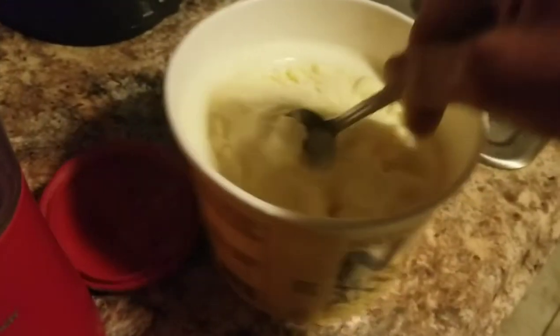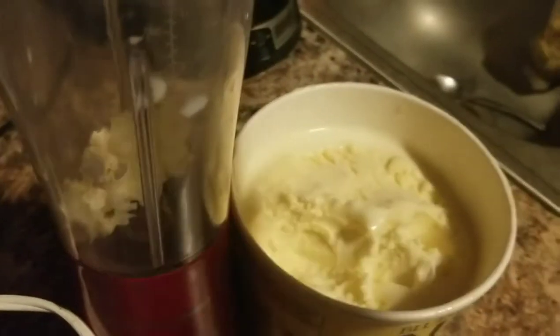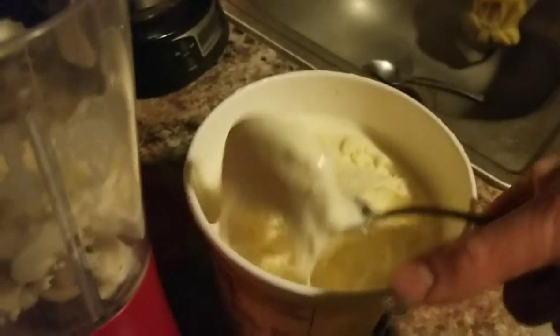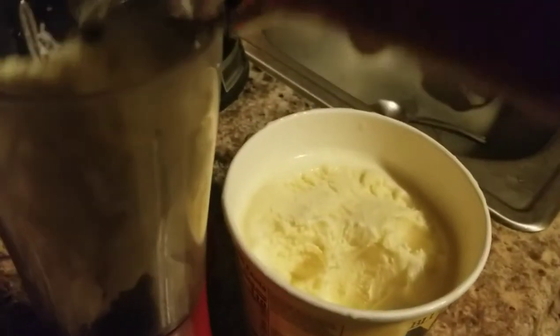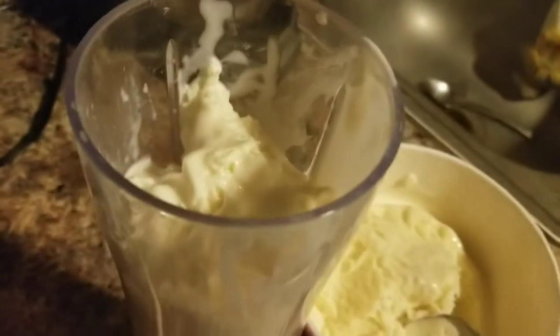Alright, so we gotta wait for the ice cream to melt. This ice cream does not want to cooperate — it's no sugar added so it looks a little wonky. Now time to add the special ingredient: instead of using milk for this milkshake, we're going to use some eggnog.